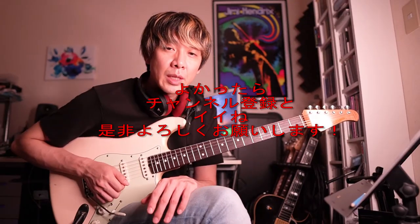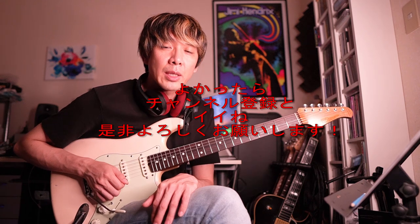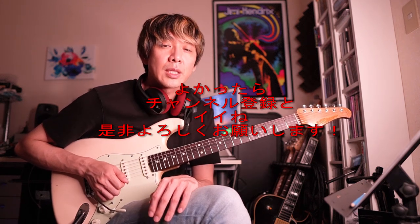ということで、動画の内容が面白かった方はぜひチャンネル登録やいいねよろしくお願いします。ご視聴ありがとうございました。